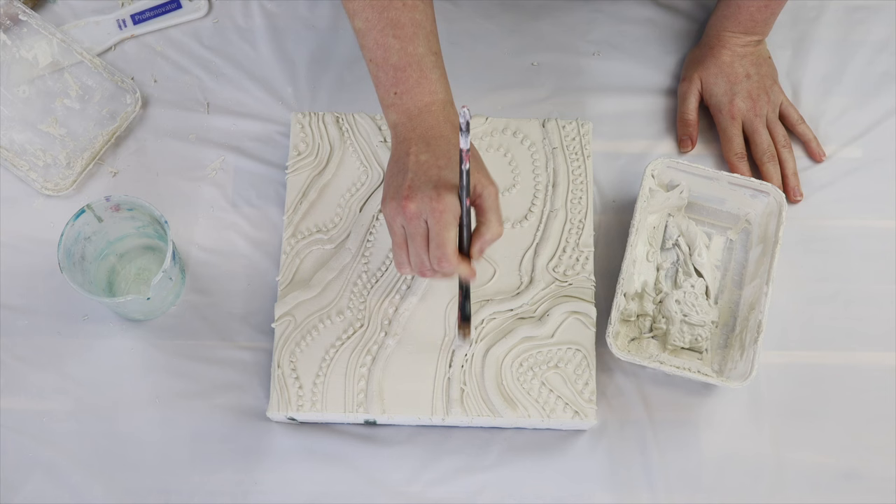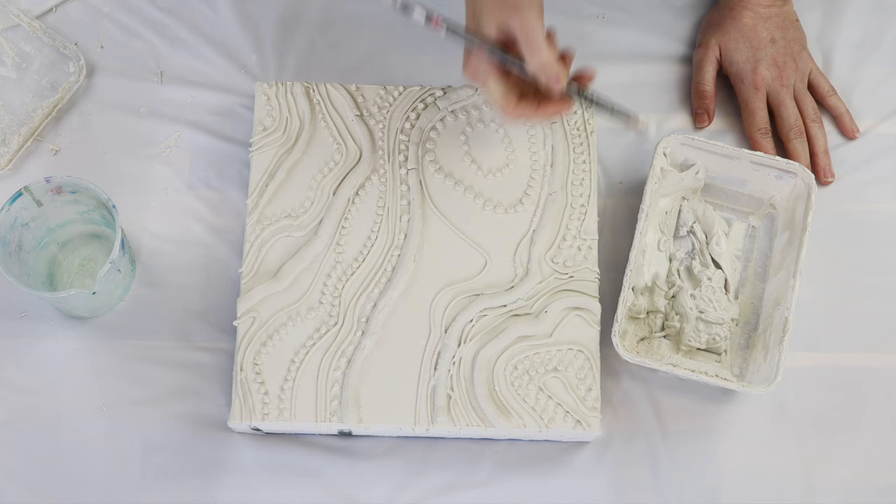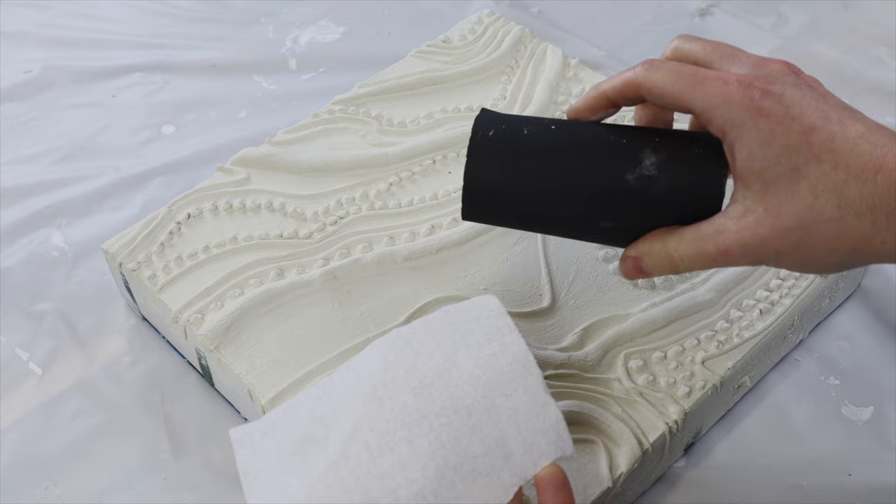Luckily there is a really easy fix — I just get a paint brush and fill those cracks in with the same mixture, because it is a filler and is designed for that. Once you do that, you don't even notice there were any cracks to begin with. If you ever do get cracks, let it fully dry and then go back in with more of your textured paste mixture, and then let that fully dry before sanding.